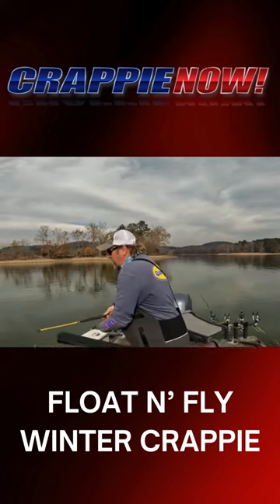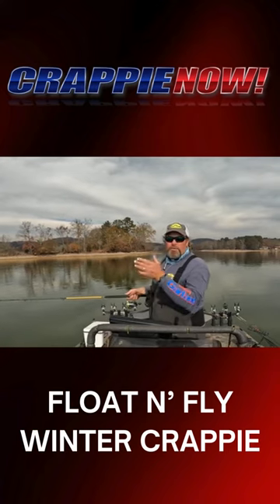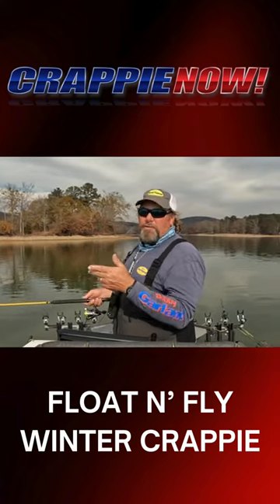I'm going to show you how I'm throwing this. I've got this set at about eight, nine foot. Instead of a regular cast where I'm going to pull that rod back and fling it out there, I'm going to do this like a fly rod.